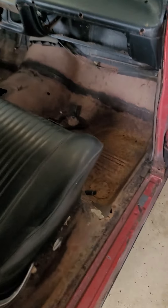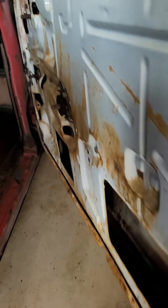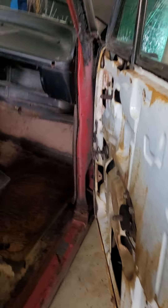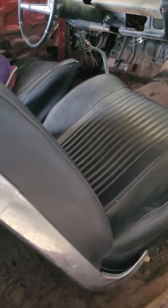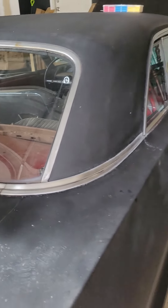This door came off a different Impala — it's not the original door. As you can see it's blue, so he did replace the door. If you guys have any questions let me know, and I do have more content coming hopefully soon.